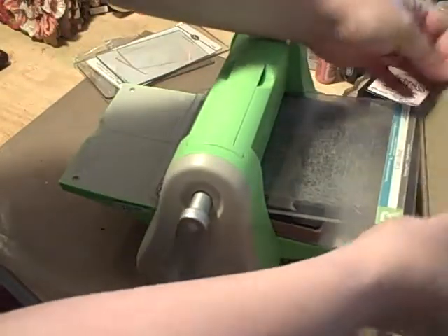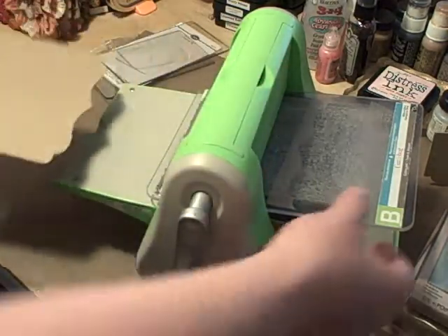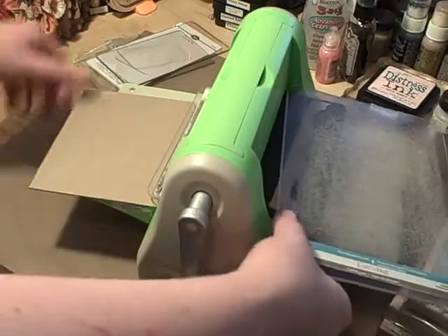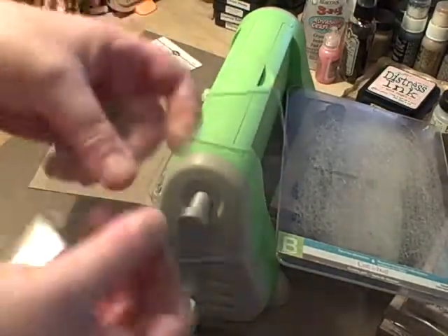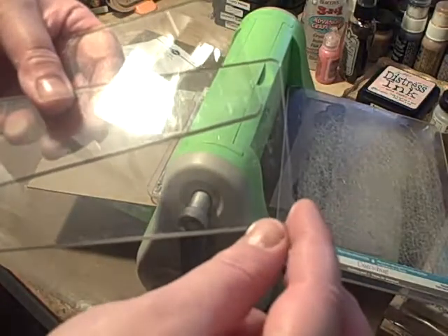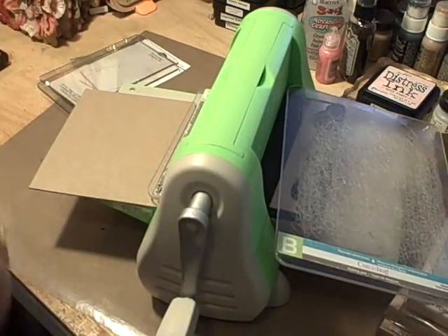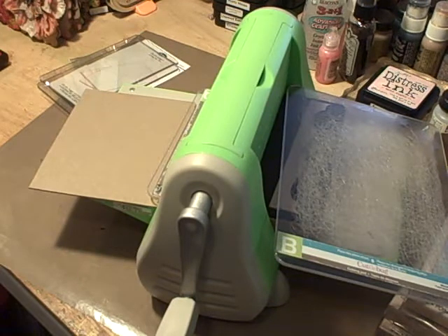I'm gonna run this through — and I can already see that it's a little crooked. But just to show you: yes, you can use the alteration On the Edge dies with your Cuttlebug, but remember you've got to use your B plates, not the On the Edge plates. I'm gonna have my husband cut these down so I can use them — they're off by like an eighth of an inch.